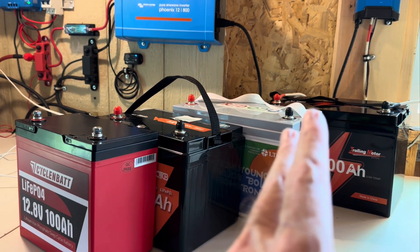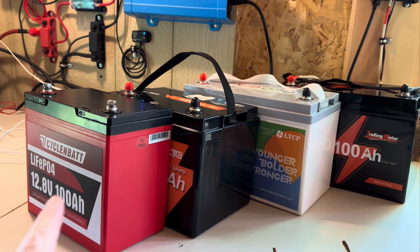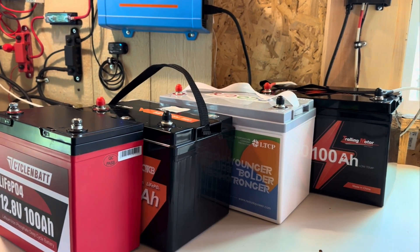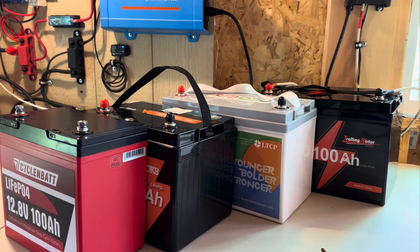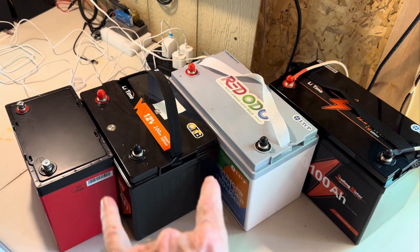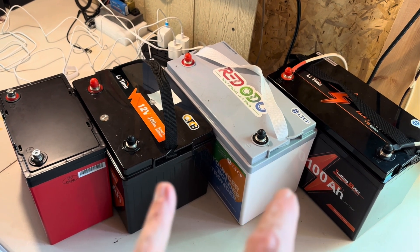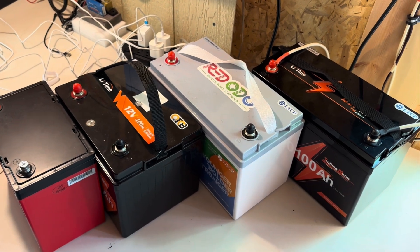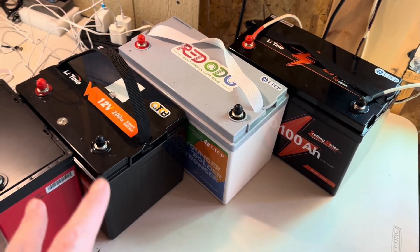Assuming we might have four different BMS's and four different brands — we know they're four different styles of batteries — they're all the same voltage and same capacity. Yes, maybe, hard no — what do you guys think? That would sure be nice if I could do that: turn them into one 100 amp-hour 48-volt battery. If I had four identicals I wouldn't even hesitate, but I've got a little hesitation on doing this even though in parallel it should be okay. Let me know what you think — I'm really curious about giving that a try.